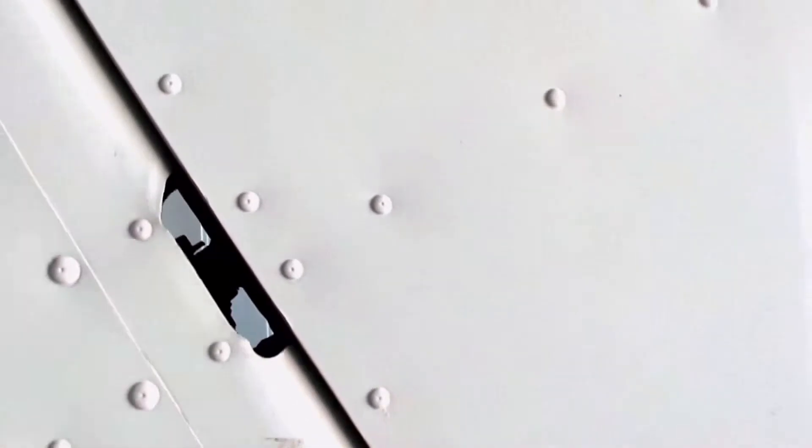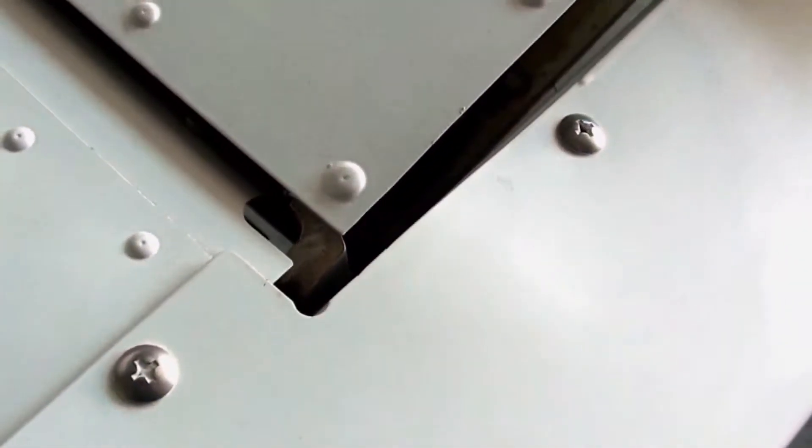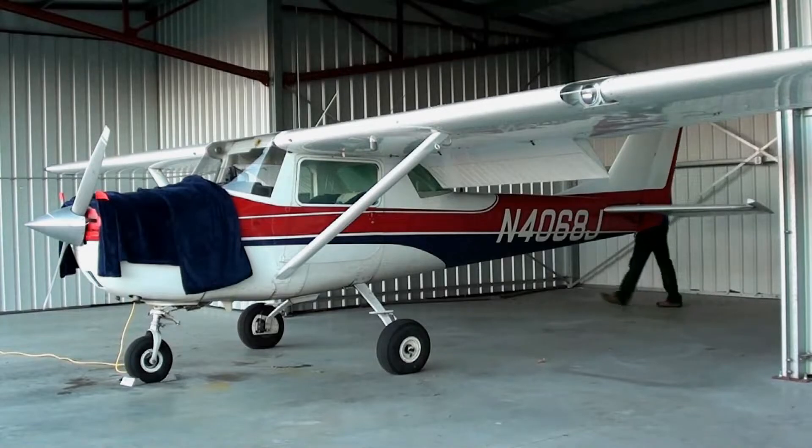Check the hinges on the rudder and the hinge point on this side of the elevator as well. You also want to make sure that the antenna and lights are secure and that the lights are not cracked. Make sure that the antennas are secure and check the movement of the flap.